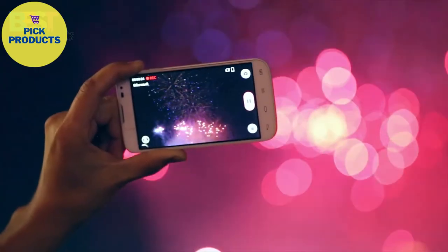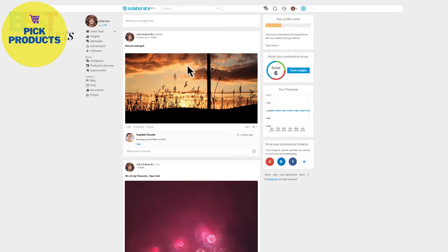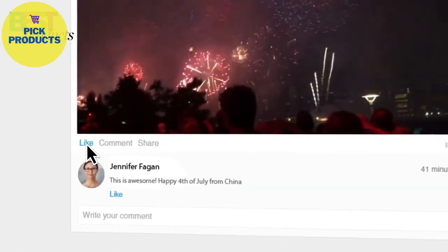Hello lets you broadcast your work or life events to any single person or globally through the Celebrate platform, where users can engage, like, and share.